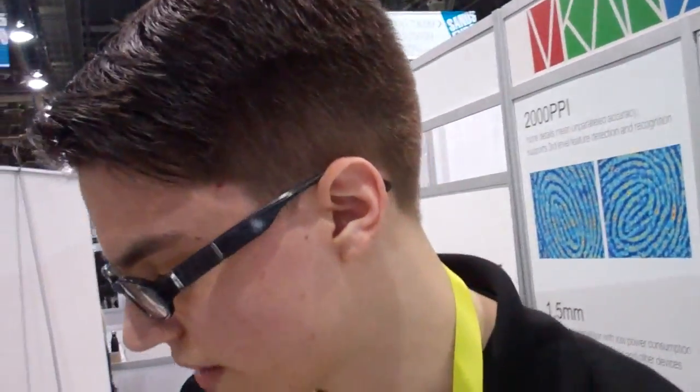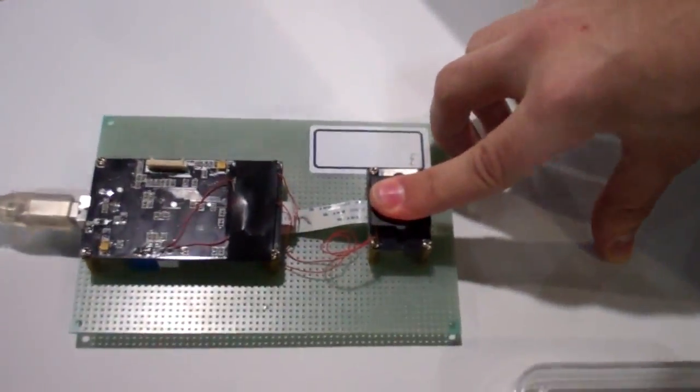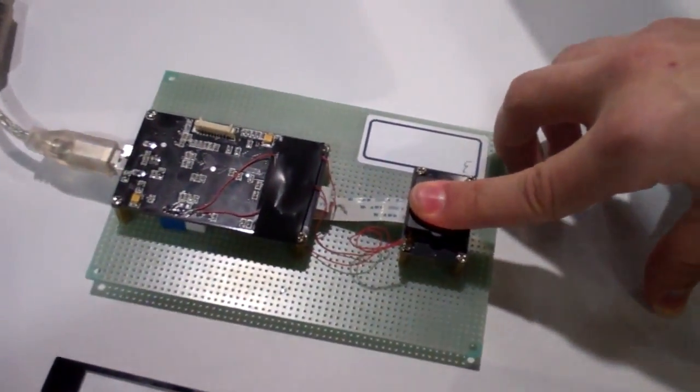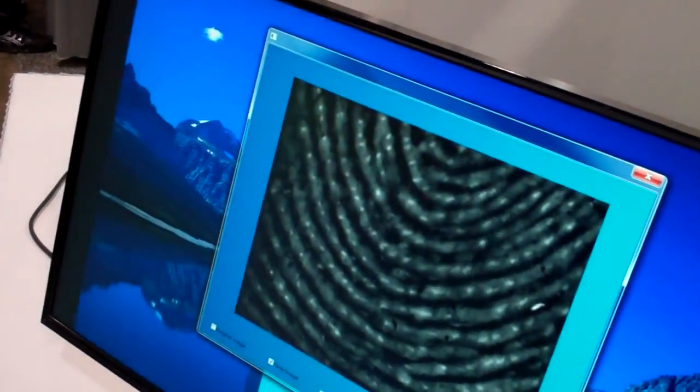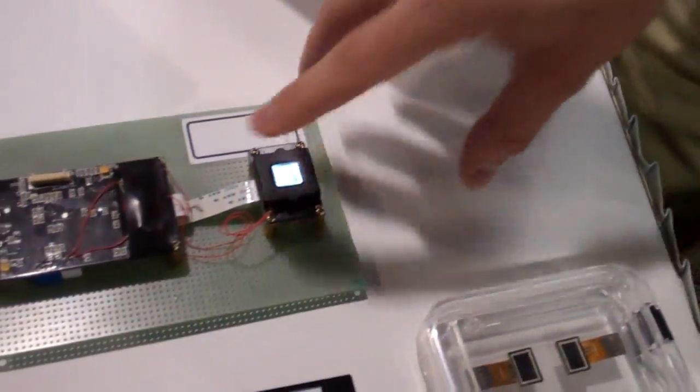This makes all of your information very unsecure. However, our technology picks up at a resolution of 2000 pixels per inch. All of these white dots are the microscopic pores of your fingerprint, giving a much higher sense of security.